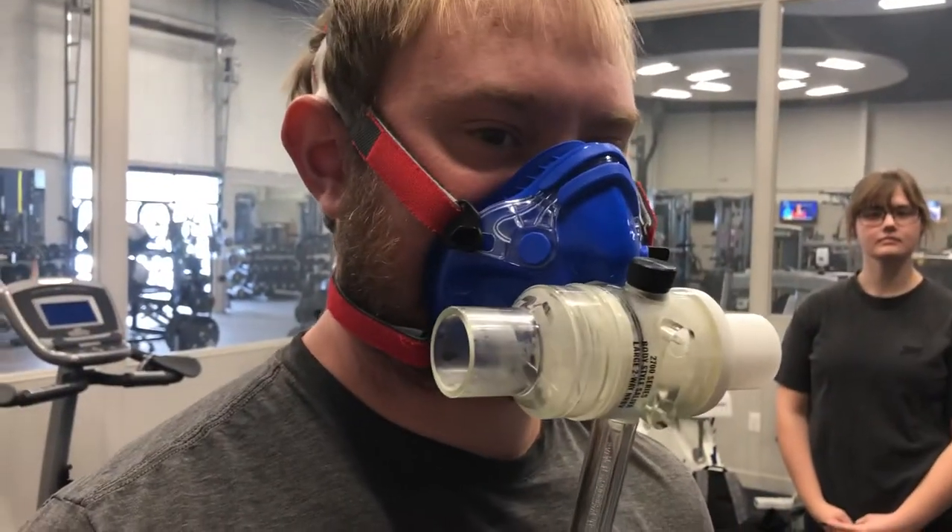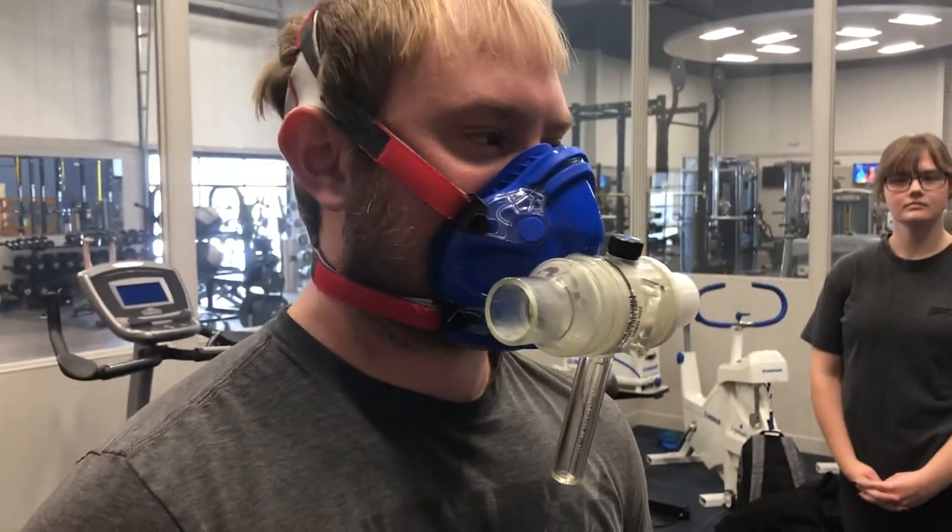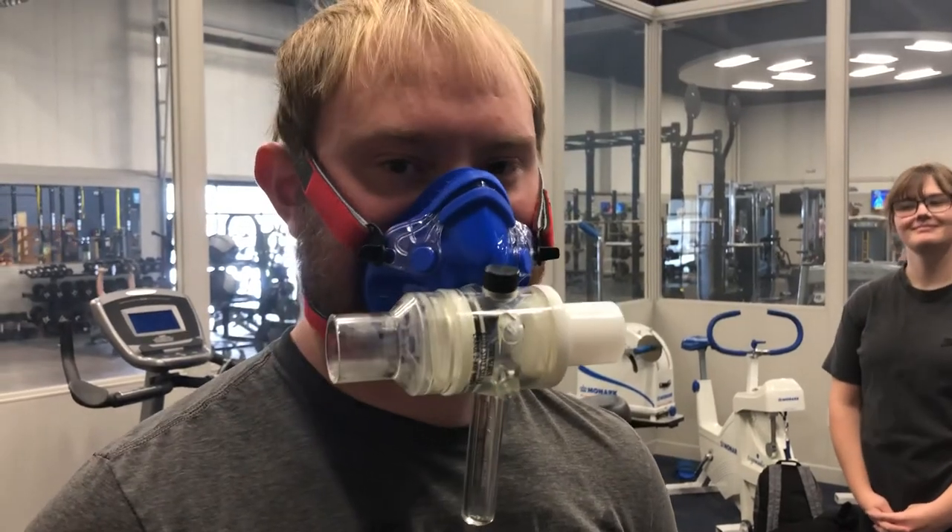We always want to make sure that the clear piece is facing to the tester's right side — that's kind of important. He's all ready to be tested now; we just have to hook the hose up and get started, so that's the next step.